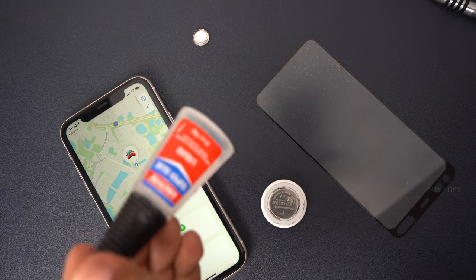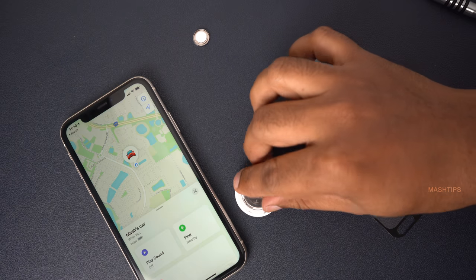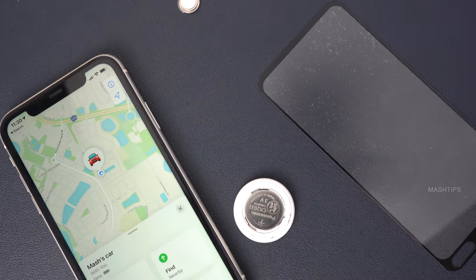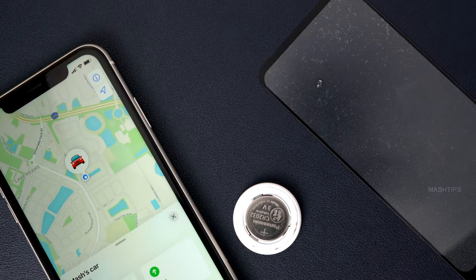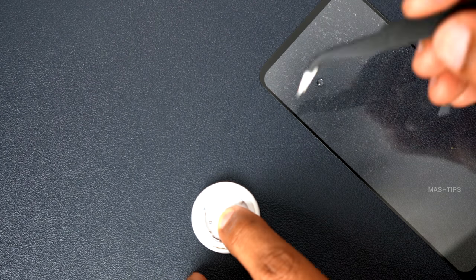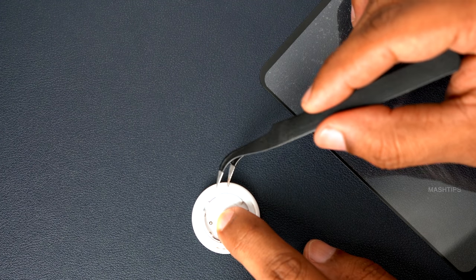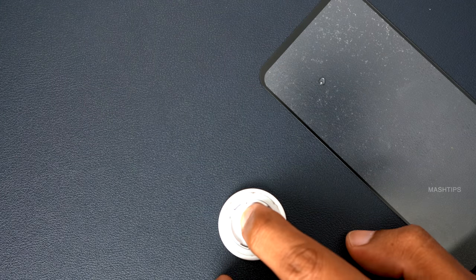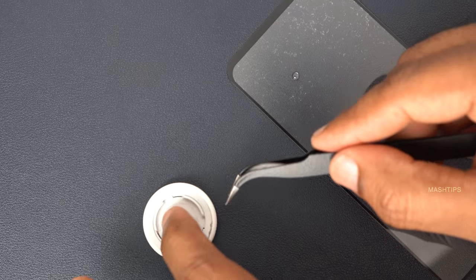Before you finish the setup, I would strongly recommend applying some glue on the side of this AirTag instead of drying it on the inside, so if I want to take it off I can do so later. I don't want to apply too much glue — take a glass piece or something, put a drop of glue on it, and take a small amount of glue to glue together at least a couple of places between the white and gray frame. Make sure it's tightly glued at least three different places.